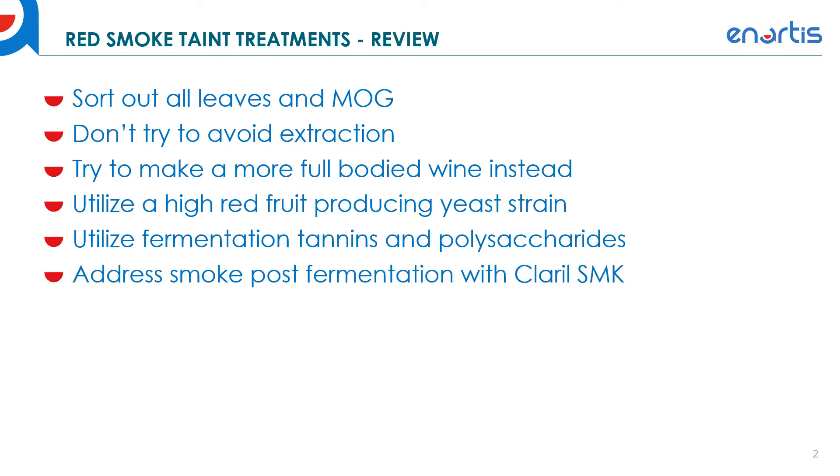Then address the smoke post-fermentation with Claril SMK — I'll talk about our new fining product, the Claril SMK, for treating smoke affected red wines. Finally, avoid using heavy toasted oak during the maturation period.